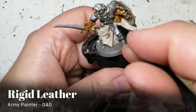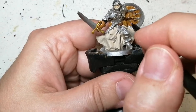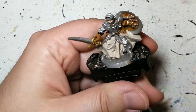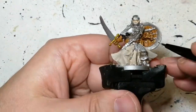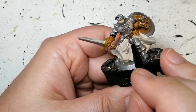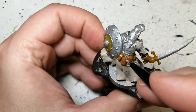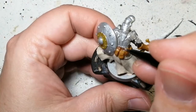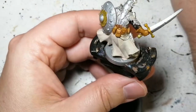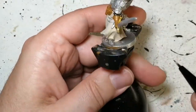We're using rigid leather now — this is from the D&D paint line. We're going to use this on the belts, on the straps, the things holding his shield to his hand, and the belts on the back. He's also got some belts dangling down on the side of his armor, so make sure you get everything with this rigid leather.